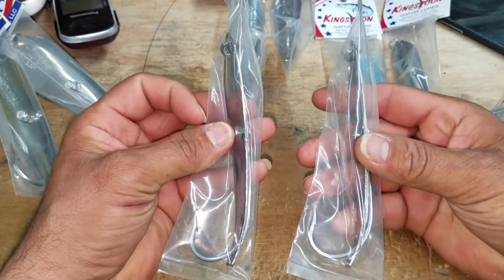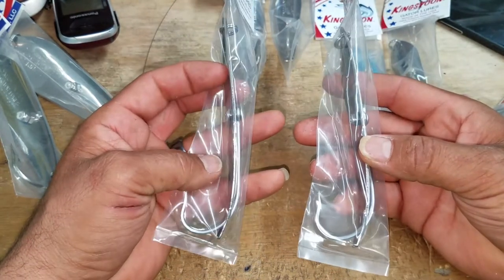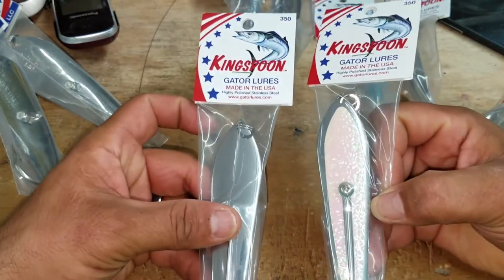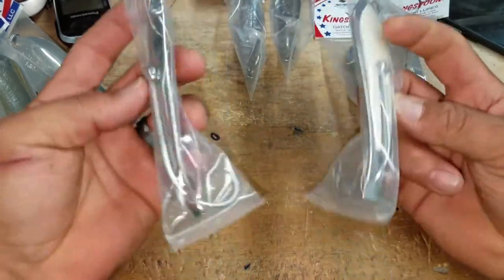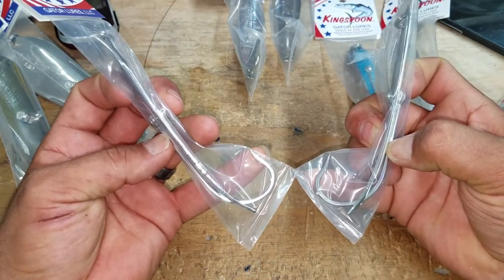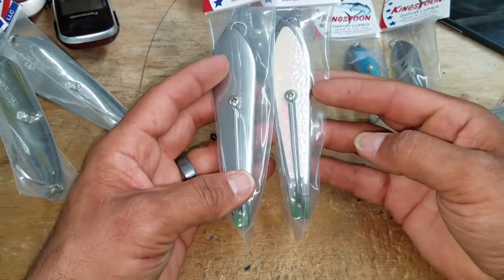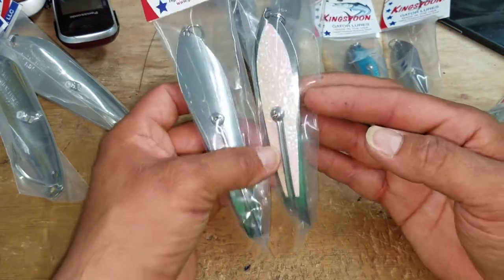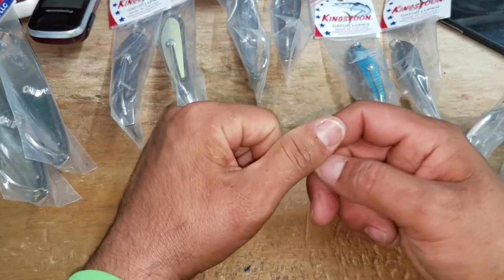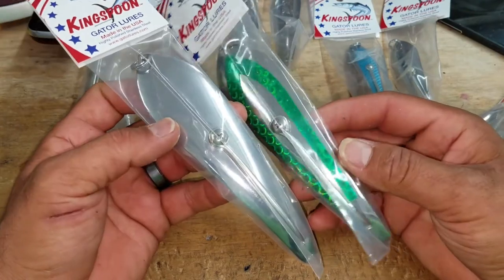On the 350s, this is what they consider the sport version with the 9-aught hook. They also make them in a 2x extra strong version for the guys that really want to put some oomph into their catches. So the 350s come in two versions: the sport version and a heavy version with a 2x extra strong 9-aught hook. These are regular Mustads — stainless steel hooks go a long way, but remember that sometimes you're not allowed to use stainless hooks when you're offshore, so be careful of the rules that apply to the area you're fishing.